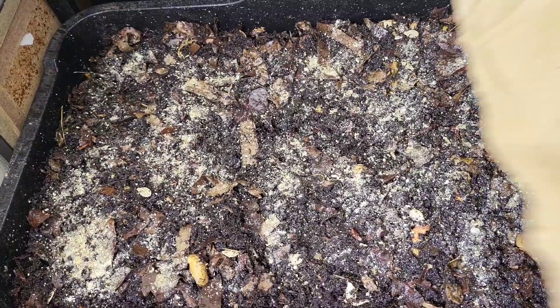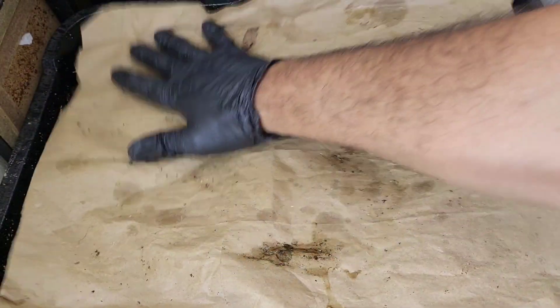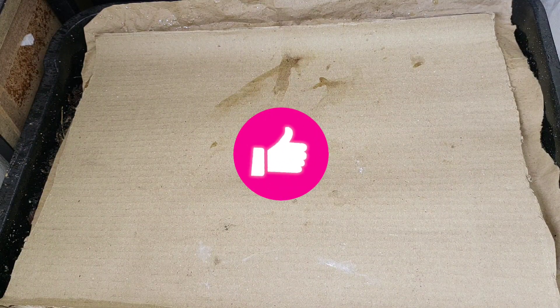I just mistakenly sprayed my water cooler in here! Give this a little spray as well — I didn't put much, as you can hear the bottle finishing. My protective bit of cardboard, and there we go.